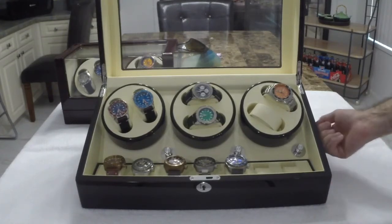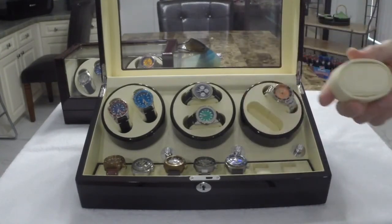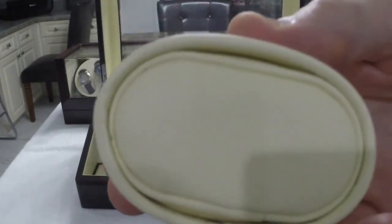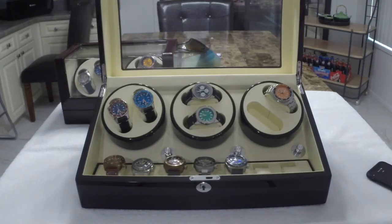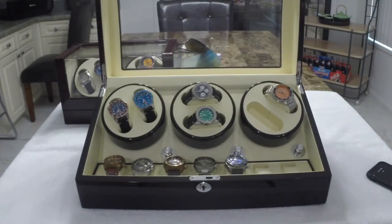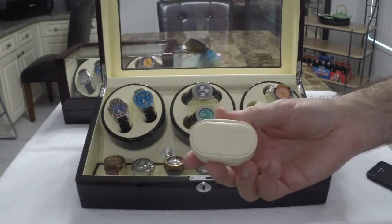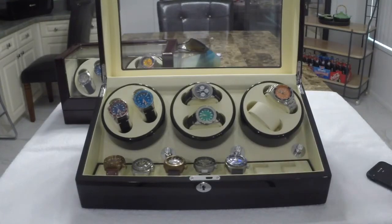They're nice construction — solid wood. The pillows, as you can see here, are leather and sizable. They have an outer ring and an inner pillow. So if you have a small wrist, you can take the outer ring off and just use the inner ring. The storage ones are relatively small in size, so no matter how big or small your watch is, you're going to find a size to fit.